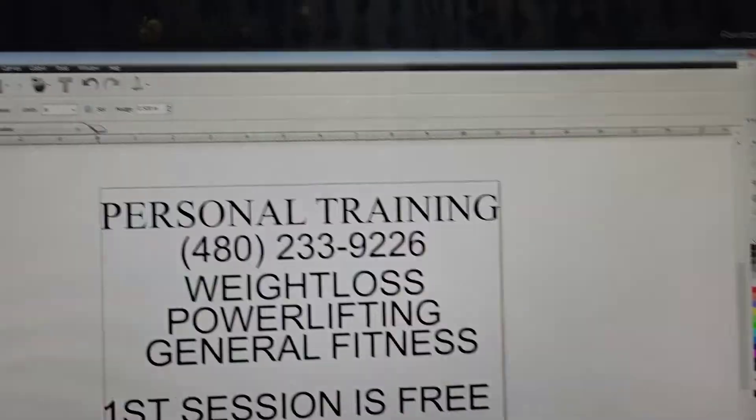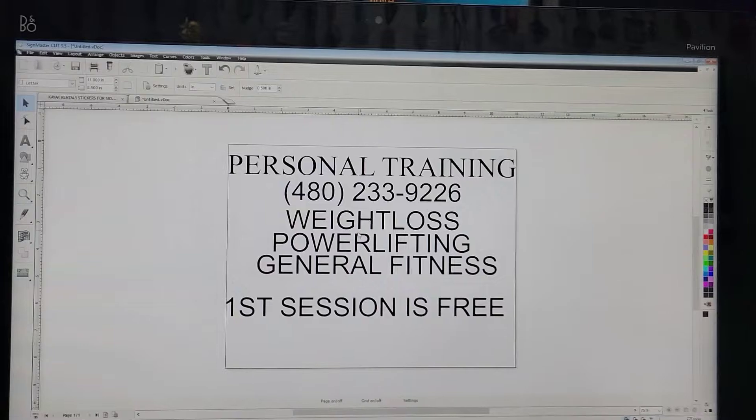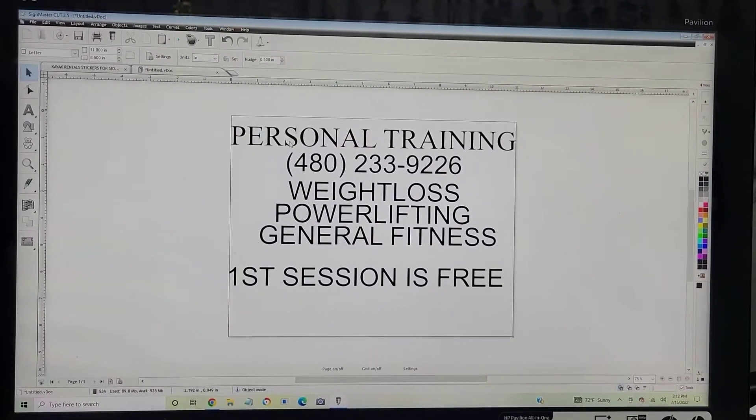What's up guys, it is Jonathan with One Big Impact. So I know I'm a mess, but I wanted to show you something on your vinyl cutter, a.k.a. Sign Master software. Just a couple things — I just started the process of, this is going to be for the back window of my little DoorDash car that I'm always in.